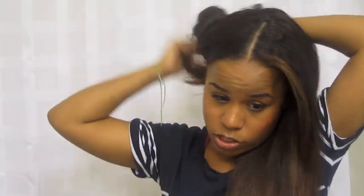I'm going to seal in that moisture with a little bit of oil. Now I'm going to begin working on doing the bantu knots so that I can get my waves. I'm just going to take some hair and put it out of the way so I can work with the first section.